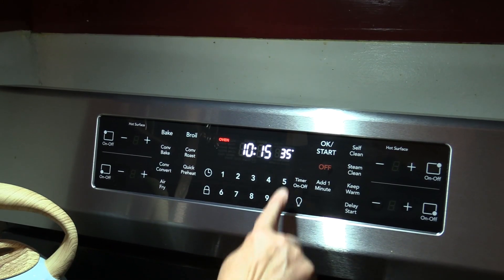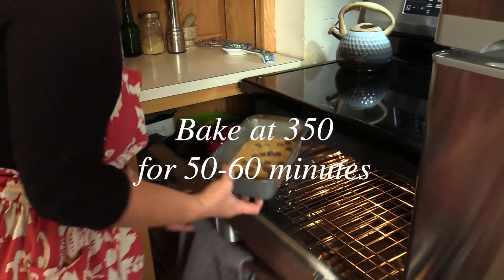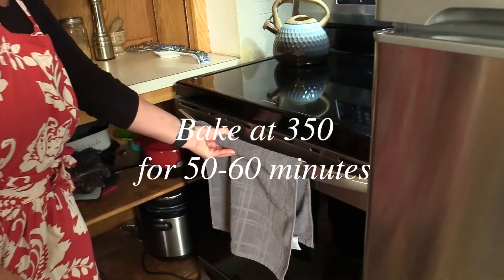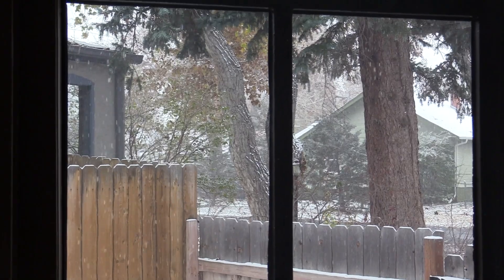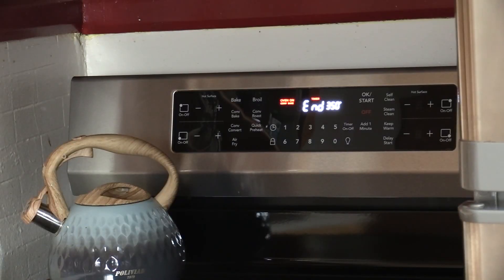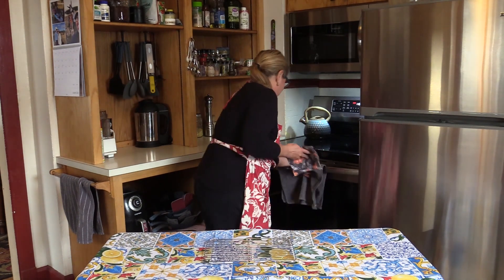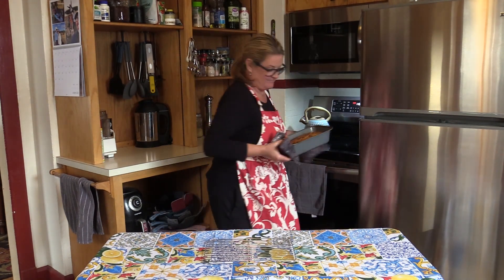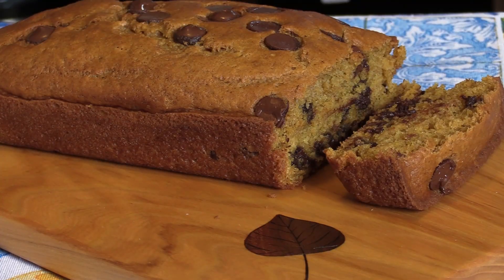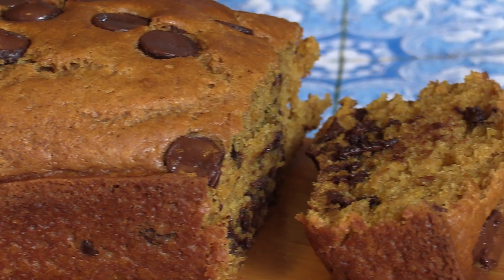Next we're going to bake this in a 350 degree oven for about 50 to 60 minutes. All right, I think it's ready. Beautiful! And it's that simple to make a delicious loaf of pumpkin chocolate chip bread.